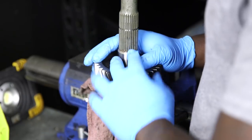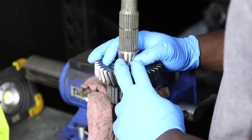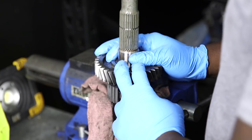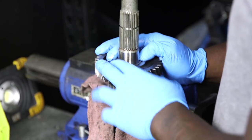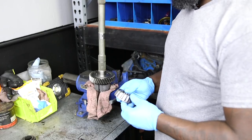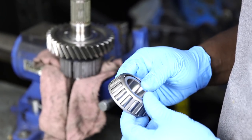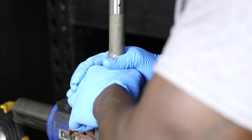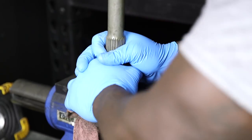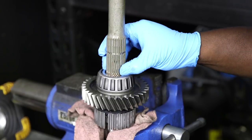Now that you have the first gear on, put on the rear main bearing. Very simple — it just slides right on. Don't force it. Next, install the bearing — it's a brand new Timken or Koyo bearing. Sometimes it'll give you a little trouble, but just work at it and it slides right on.